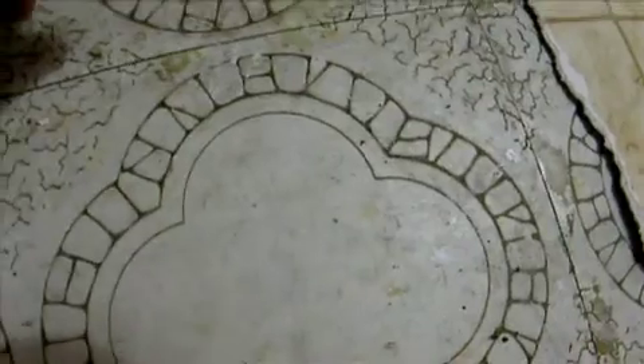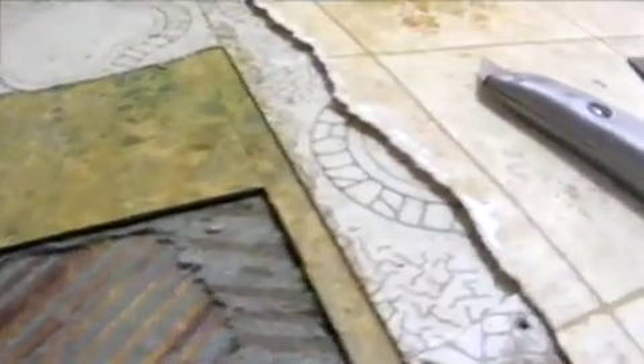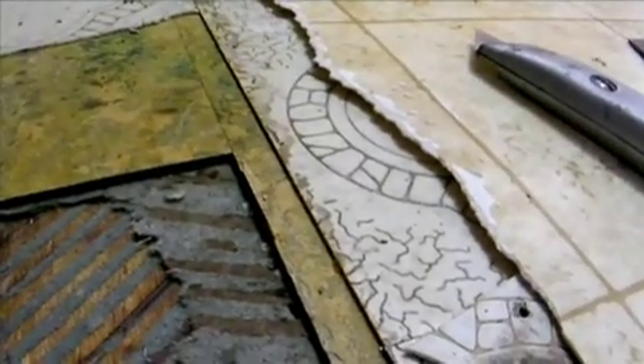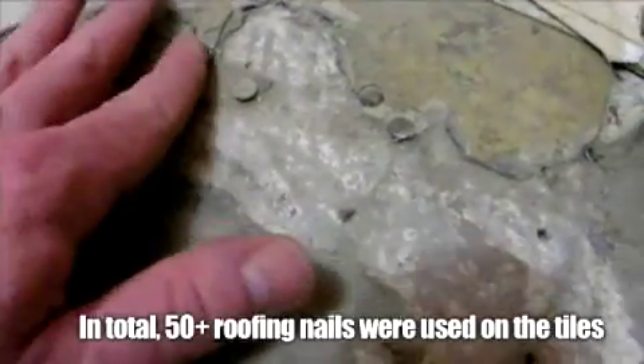We have the old tile, we have the previous tile that was before the laminate or whatever they put on it, then we have the very old tile, and then we have the wood. So I've got three layers to remove. And when glue isn't enough, let's put in two, four, six, eight, ten, twelve, fourteen, sixteen — let's put in a couple dozen nails just to make the next homeowner down the road have lots of fun.